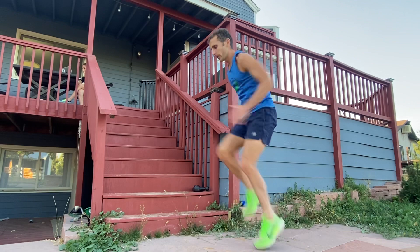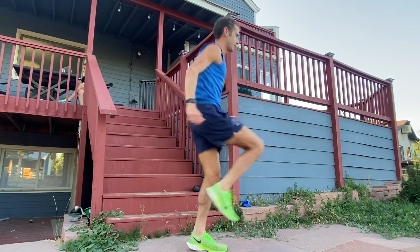The final thing we do to get ready to run is high knees. Just do them for about five seconds. You can move a little bit farther forward. It really gets you feeling activated, neuromuscularly primed, and ready to go. And then we go run.